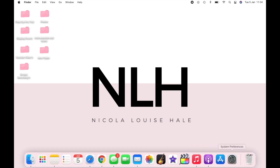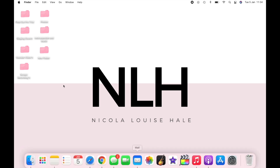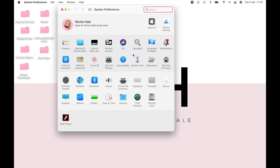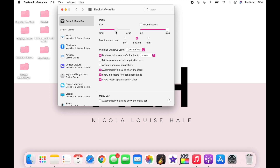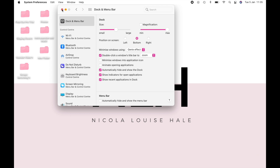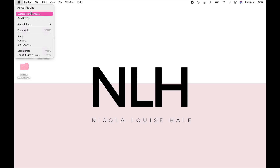Now I'm going to customize the dock bar. I've deleted any apps I don't want and made it so it hides whenever I'm not hovering over it. I did that by going to Dock and Menu Bar and ticking 'automatically hide and show the dock'. I also made it a decent size so it didn't look too in-your-face. I organized what I actually wanted on the dock bar — iMovie, GarageBand, Photos, and everything like that. You can obviously customize it exactly how you want.